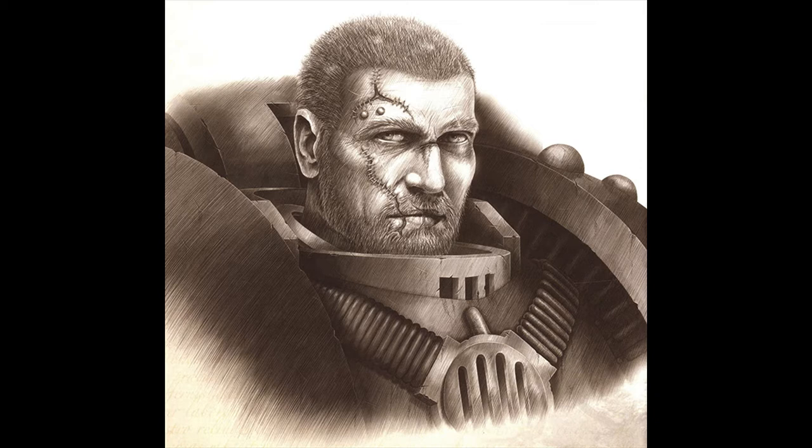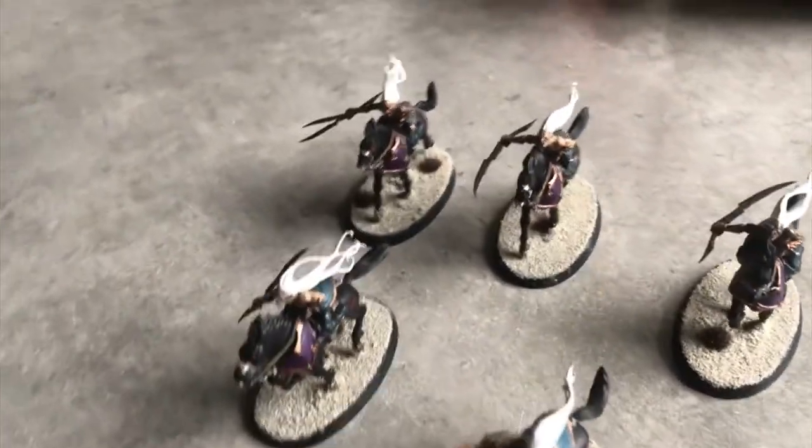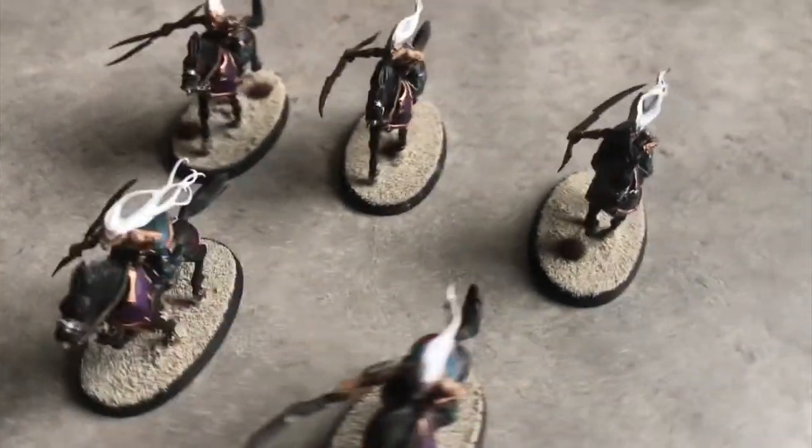So last time I started off with a Daughters of Cain Battleforce for my Age of Sigmar army, and this month I'm working on some Doomfire Warlocks, as you can see. I was going to do a box of Witch Elves, but I got distracted because I quite like these models.